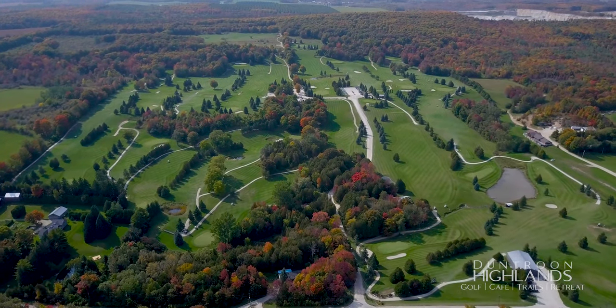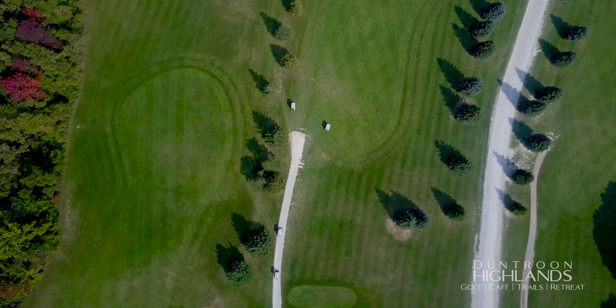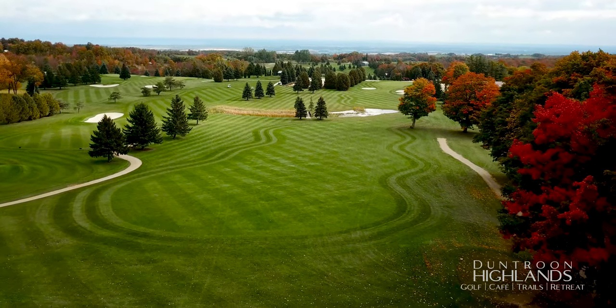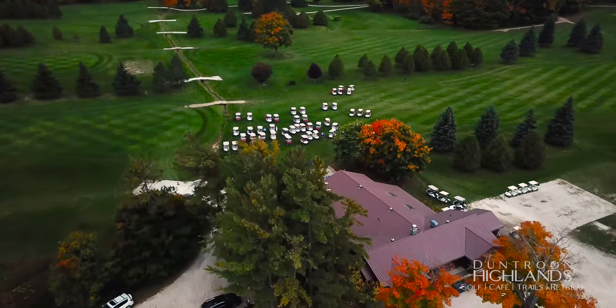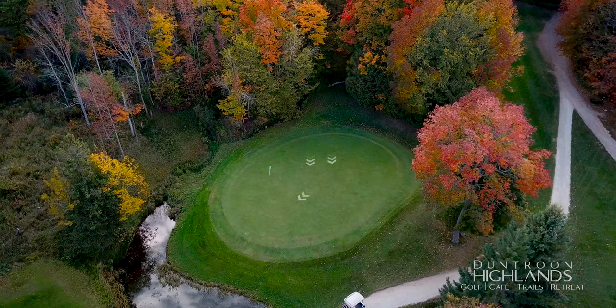Welcome to Duntroon Highlands. My name is Tony Rubish and I'm the head golf professional. Nestled on the Niagara Escarpment just south of Collingwood, Duntroon Highlands offers dramatic elevation changes, breathtaking views of South Georgian Bay, and a relaxed atmosphere. Please use this course overview to help you enjoy your round even more.